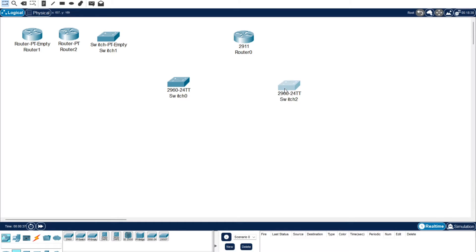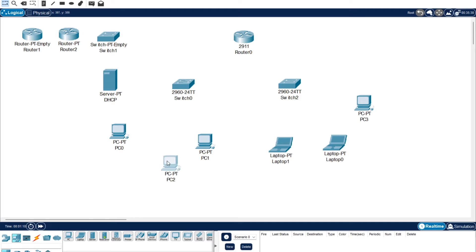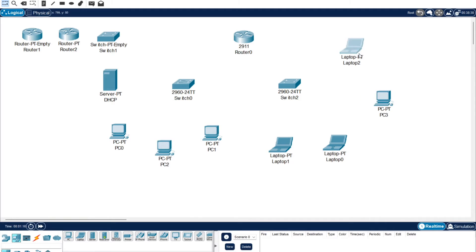For this tutorial we're just going to do two switches - I think it's going to be a bit easier than having multiple devices. We're going to start off with a server which I'm just going to rename to DHCP. So we've got our two switches and our DHCP server, and now we're just going to add in a bunch of computers.